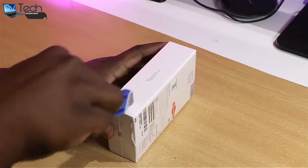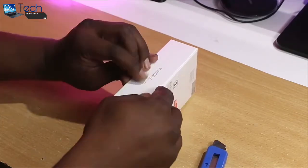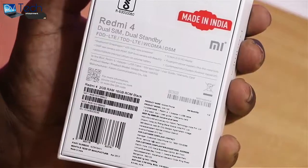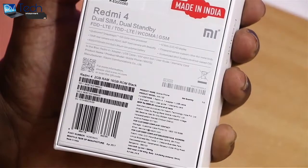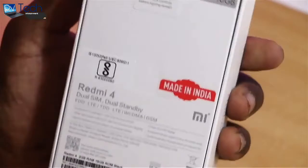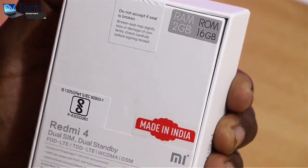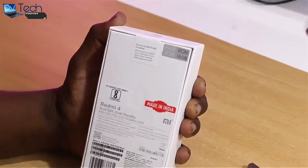The package is a typical Xiaomi-style plain white box, with the number 4 embossed on the front. Taking a closer look, we can see that it is made in India itself, which is good to see. Note that the version I have here is the 2GB RAM and 16GB ROM. Xiaomi also has the Redmi 4 in 3GB/32GB and 4GB/64GB variants, which will later go on sale on Amazon.in and mi.com.in.